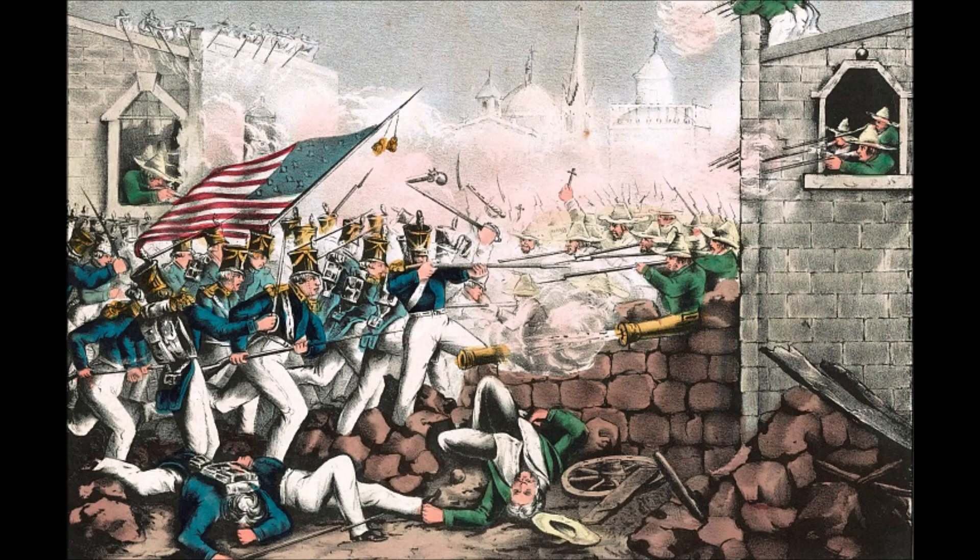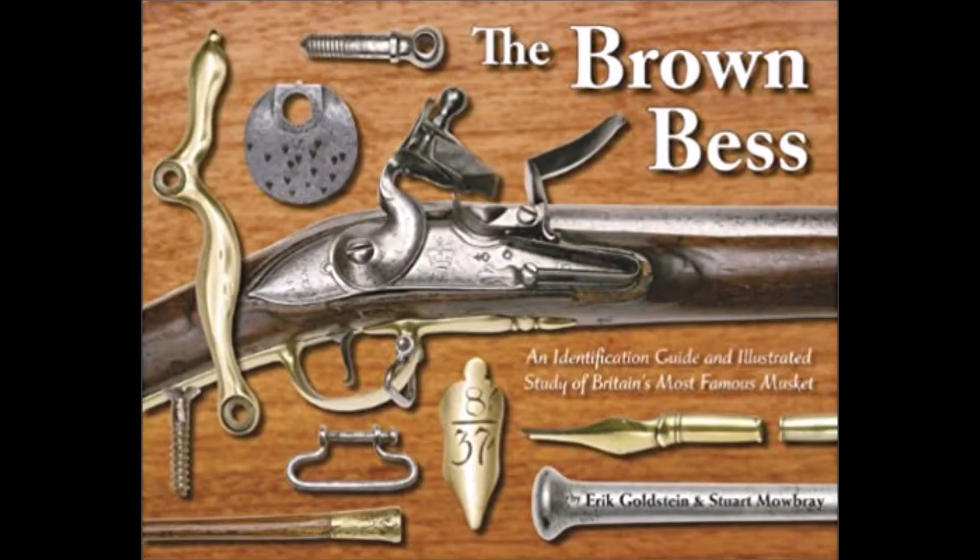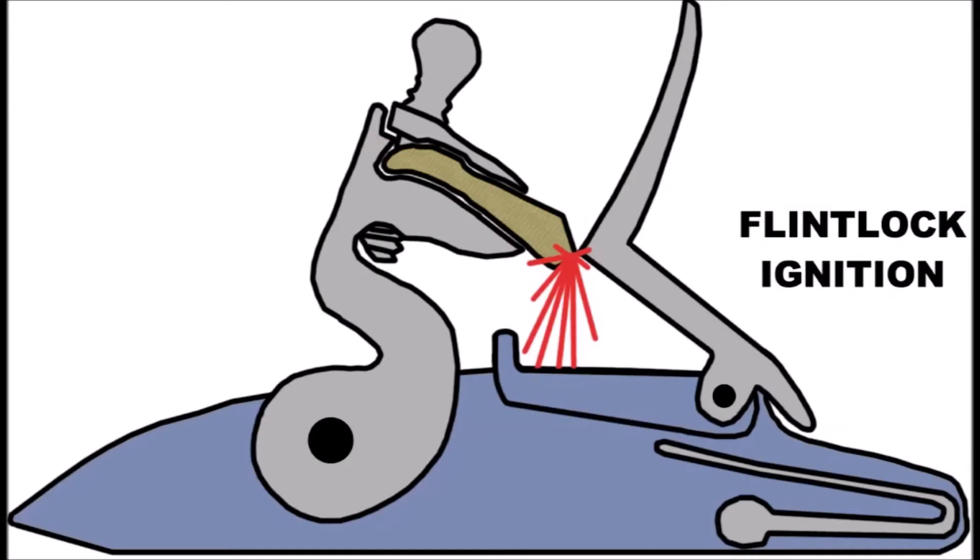Entire volleys of Mexican musketry sailed safely over American troops, and with the old flintlock system, the outer powder pan of the Brown Bess was exposed to the elements. On a rainy or even very humid day, the gunpowder simply wouldn't ignite, rendering the weapon useless.